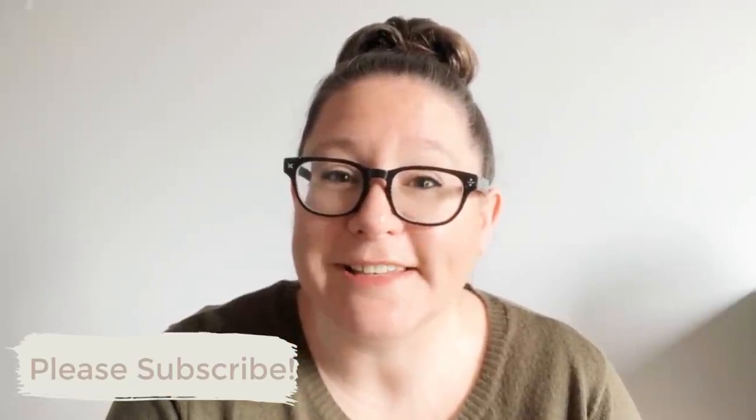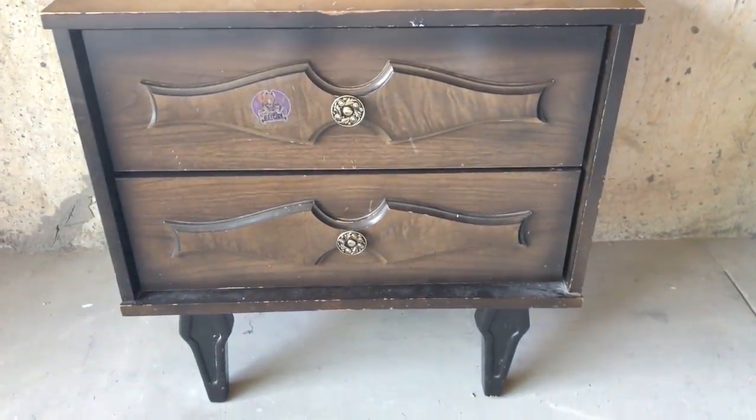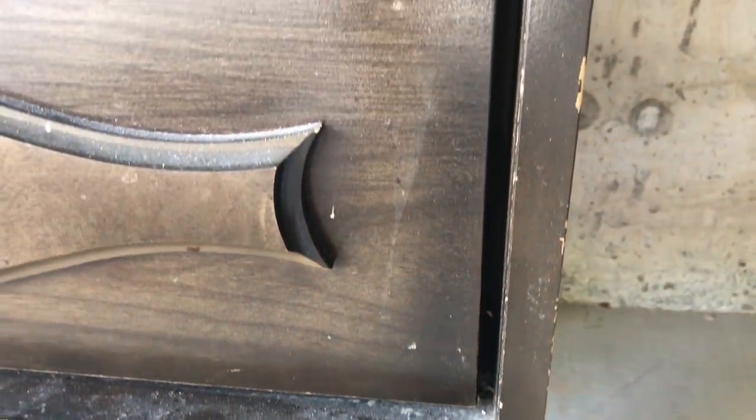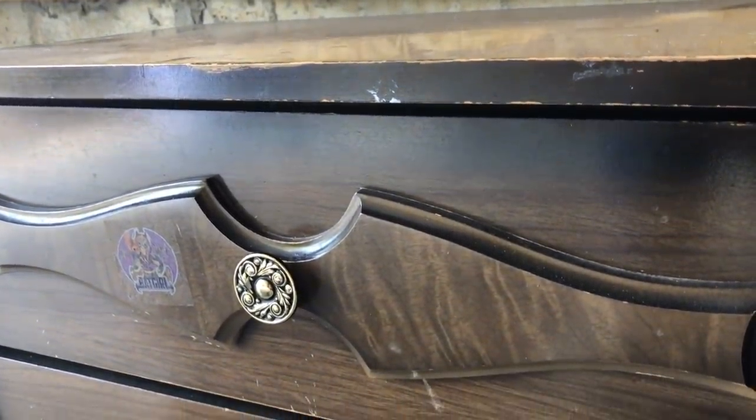please take a second to subscribe before you go. Today's video is going to be a really quick, simple flip of a five dollar nightstand that I found at my local thrift store. Usually when I'm out thrifting, I tend to avoid single nightstands or end tables like this because there's not a lot of profit margin in one — people are usually looking for matching pairs or sets. But when I saw this little guy hiding in the back of the thrift store with a five dollar price tag on it, I just couldn't resist.